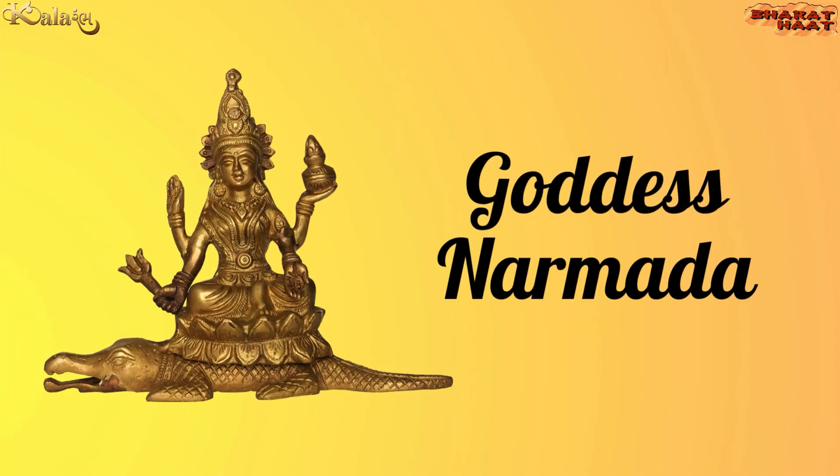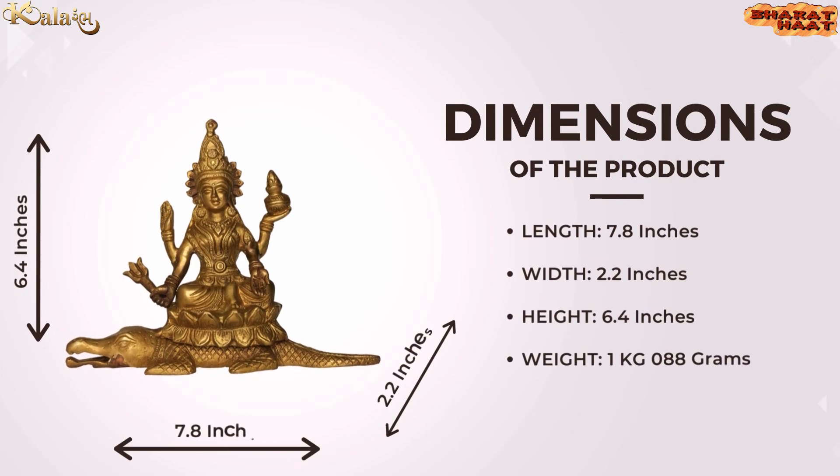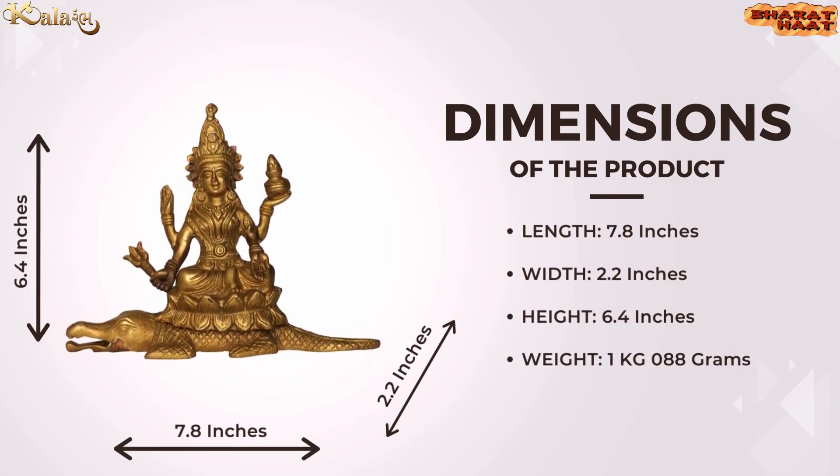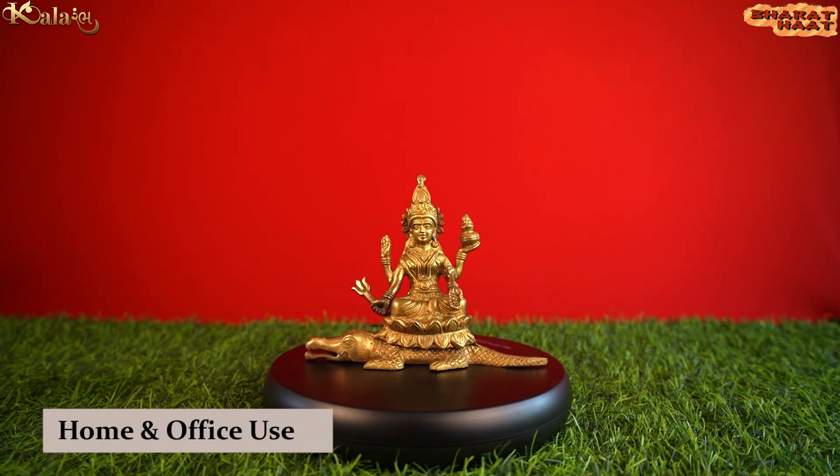Kalarambh brings you Aman Armada. The size of the idol is 7.8 x 2.2 x 6.4 inches. The weight of the idol is 1 kilogram 088 grams. Ideal for home and office use.